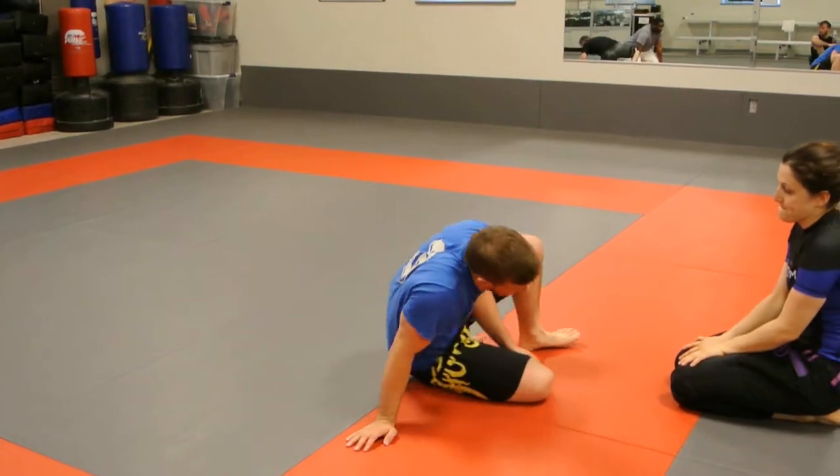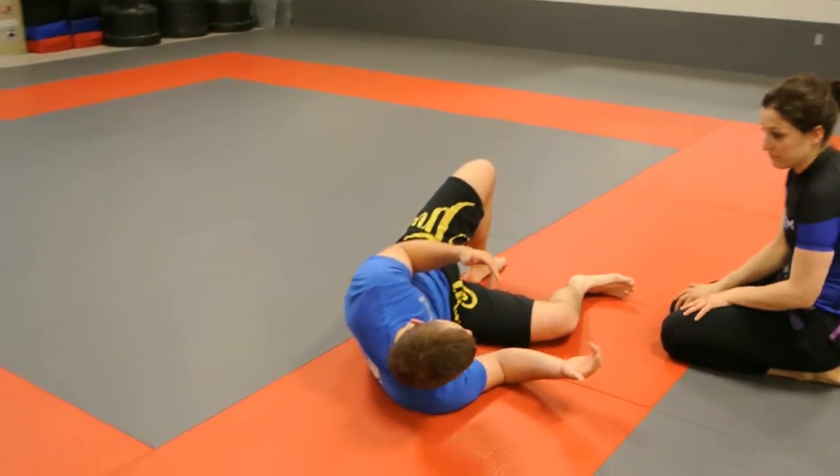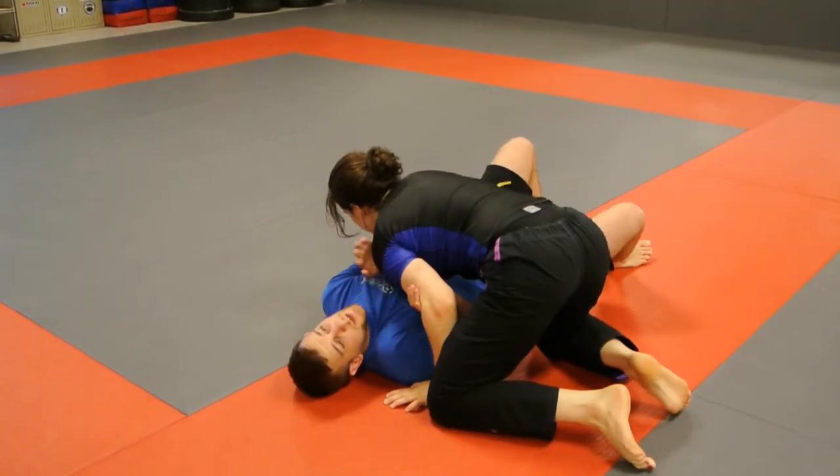For our next half guard technique, I'm just going to start with the basic and chain it. So Nora's going to be in side control and I'll be here.